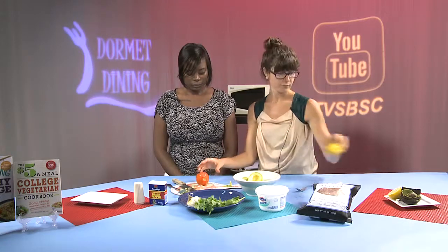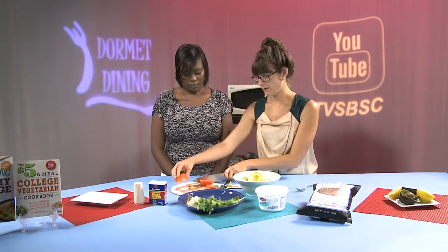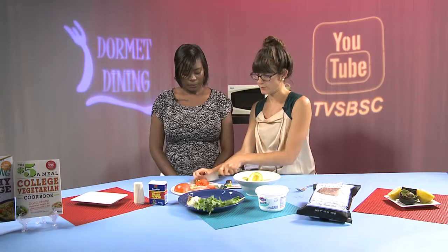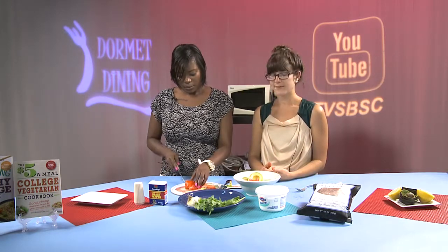Our next ingredient is our tomato, which is just going to be simply chopped. To chop the tomato, I just like to take the top off. Keeping it flat on a surface is the easiest way to do a dice — you can cut it all in the same direction and then flip it around and cut it the opposite direction. Tomatoes are just coming in season, so if you attend any farmer's markets or go to the grocery store, the tomatoes are getting richer in color and will be richer in flavor as they come into season.